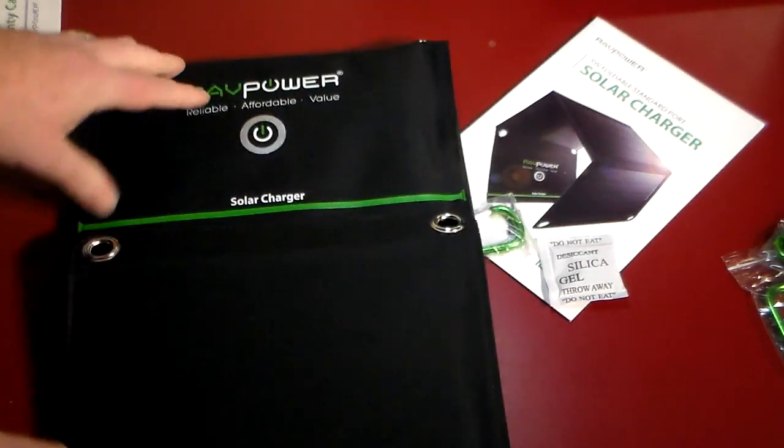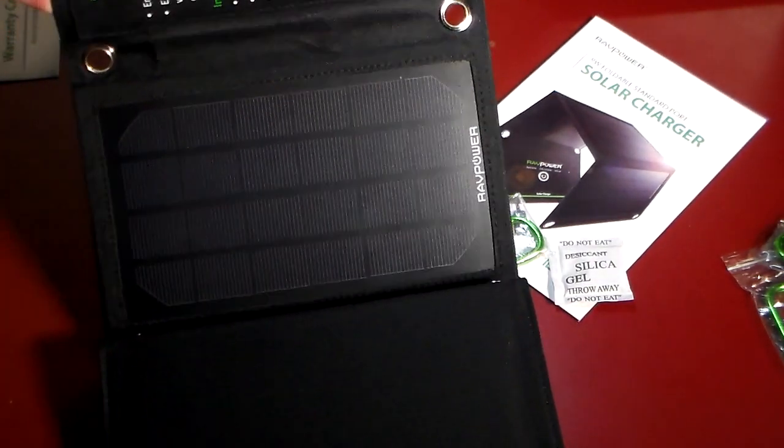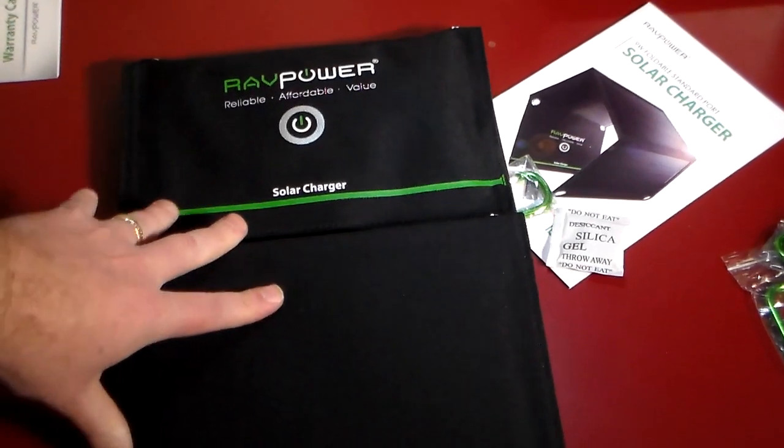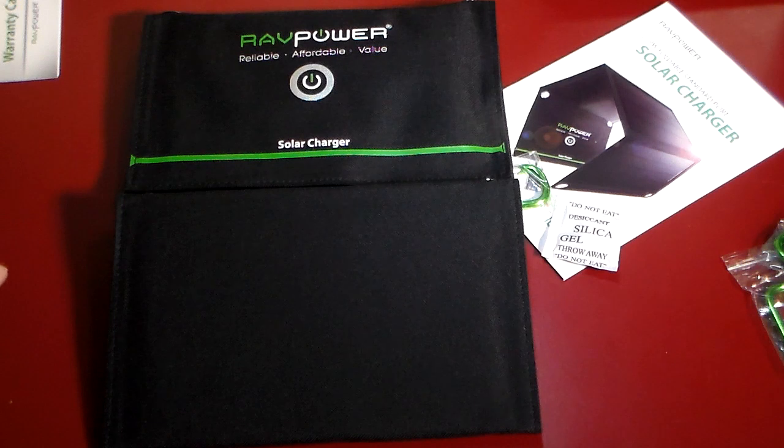Anyway guys, let's just take this outside — we're going to go on a little field trip and get this set up and see how it charges. I don't know if it's got any juice to charge, so I might have to let this sit outside for a little while, but we'll revisit it if that's the case. We'll be right back.